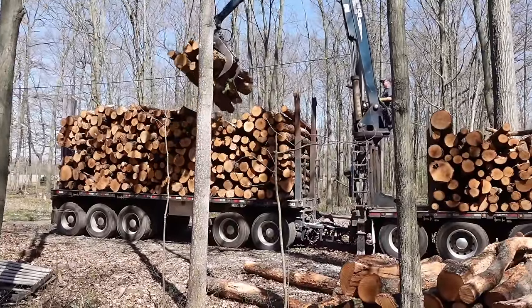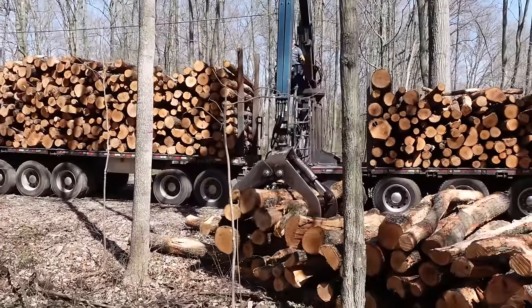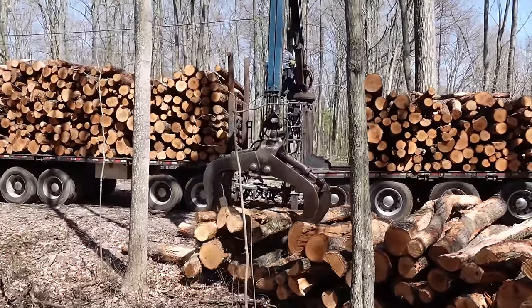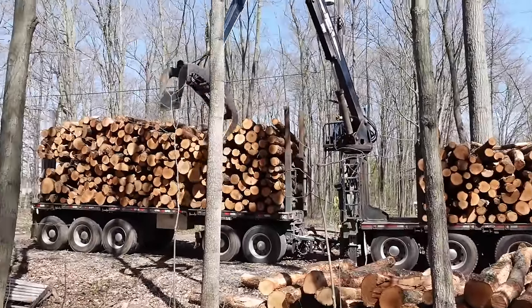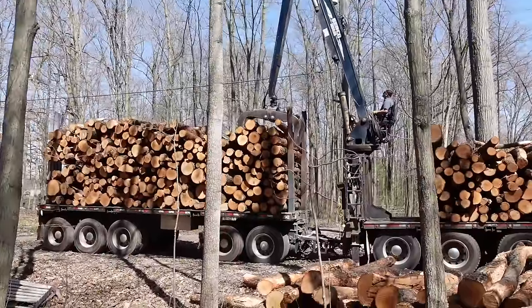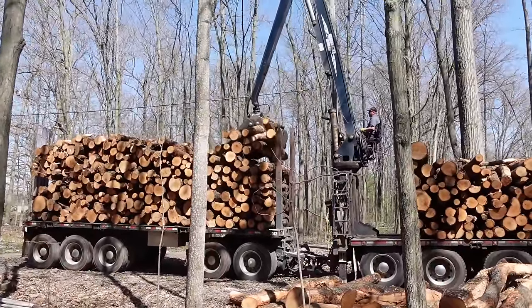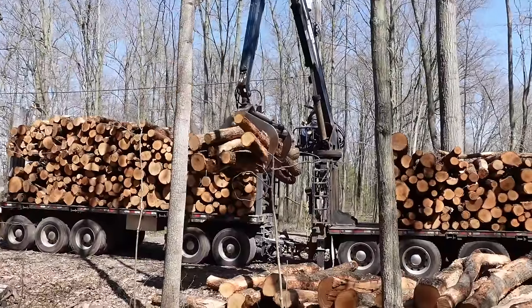Most of these guys that run these trucks are pretty skilled at it. He's got the power lines there behind him. We got my lights down that I meant to take down a long time ago but I just now got them down because they were in the way of the boom truck. That's how I run sometimes — I mean to do stuff but I don't get it done until it's in the way of something else or needs to get done for another project.